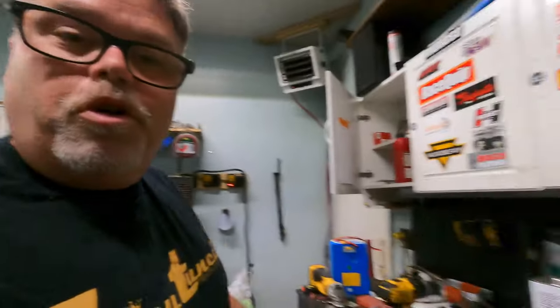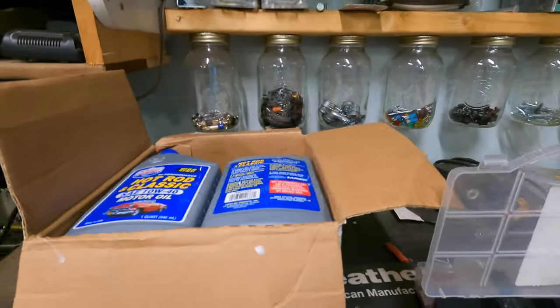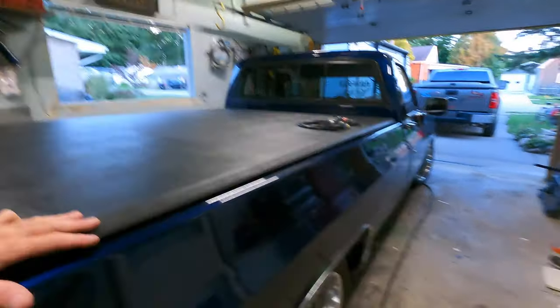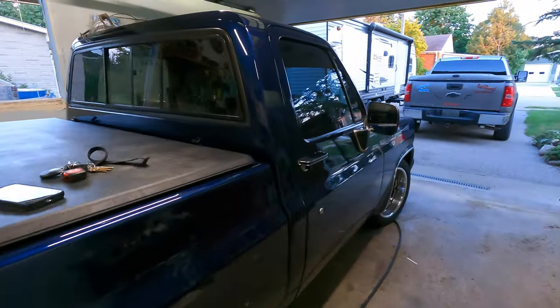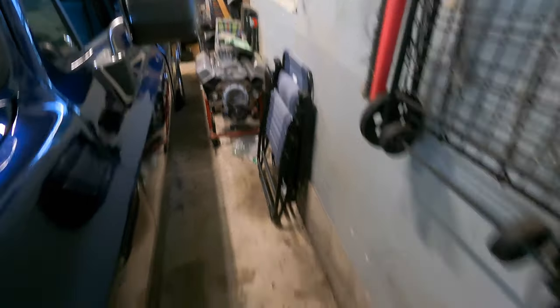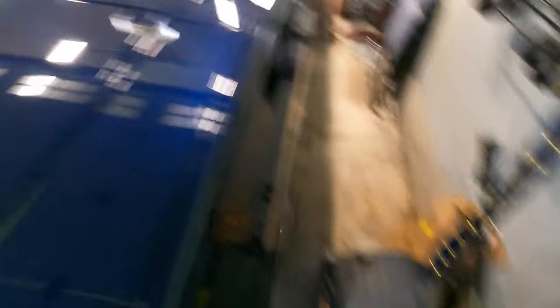I'm gonna do an oil change on the old square body here, which is coming up sometime soon. Here she is right here - the old girl. She's been a good truck this year. We're gonna change the old engine, coming up soon. Let me know in the comments below if you want to see that happen. There's the old 315 back there - we're sticking it in the hole. It's pretty much ready to go with a four-skin setup right there, so that will go into the old square body.